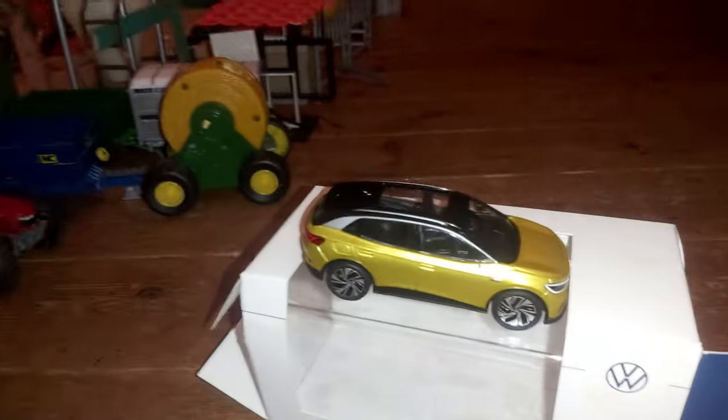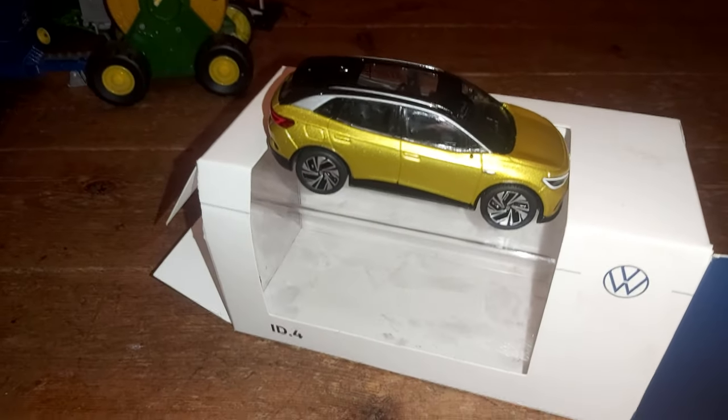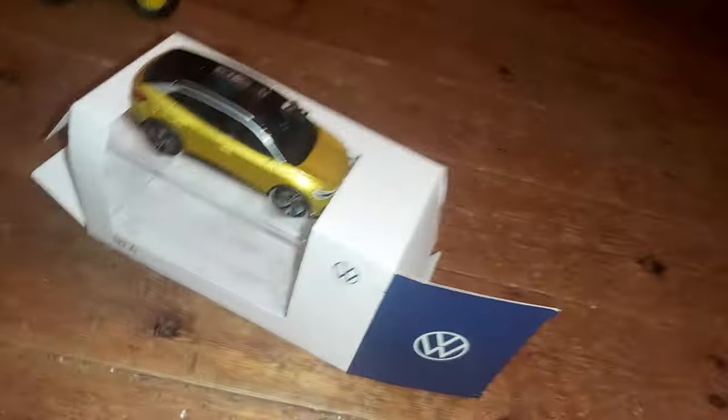So there we've got a new Krampy tipper trailer, and what also came with it was this tiny Massey Ferguson I got from one of my hands.